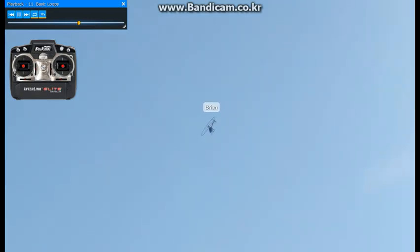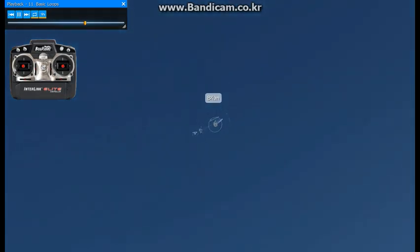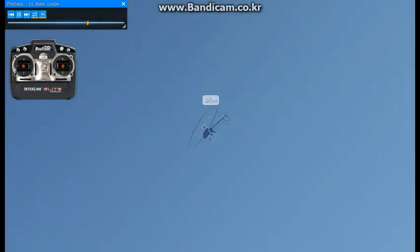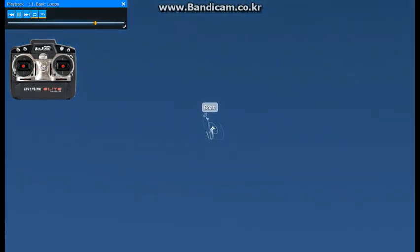Go ahead and practice to get comfortable. If you notice the loops are egg-shaped, kind of like this here, it's because you're using too much negative at the top. To get a good round loop, you want to use very little negative at the top and carry a lot of speed into the maneuver.